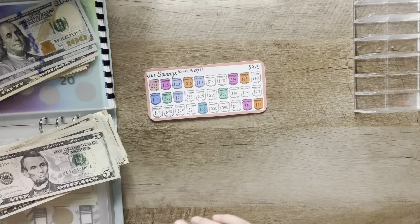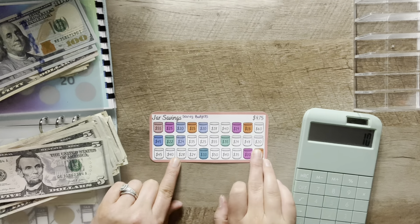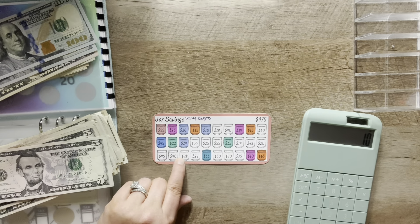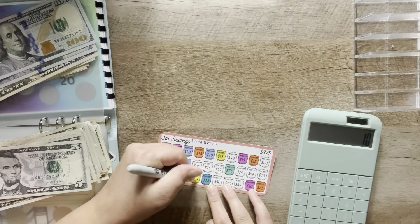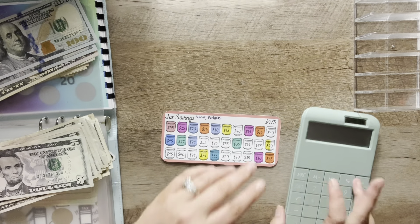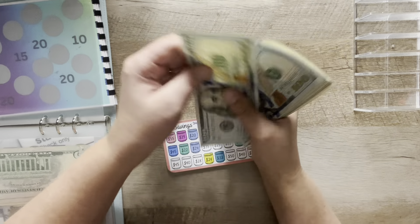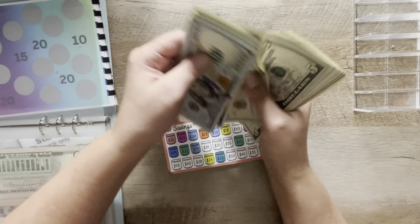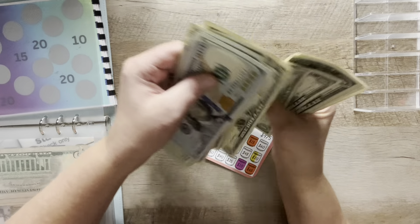So it looks like I can do $52 minus $18 minus $24. There's no 10 on here, but I can do half of the $20. So I'll do $52. The ink doesn't work well with the Sharpie marker. Adding it all in — wow, lots of change in here. This will be $975 when done. It's currently at $350, $370, $380, $385 through $445.